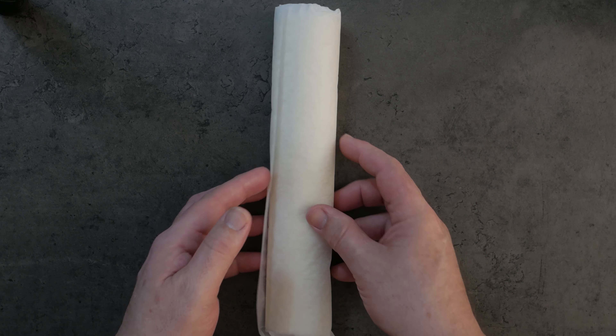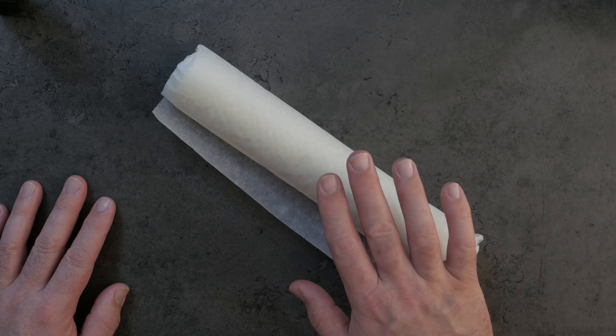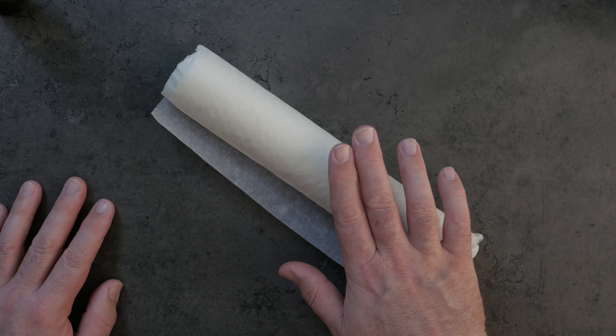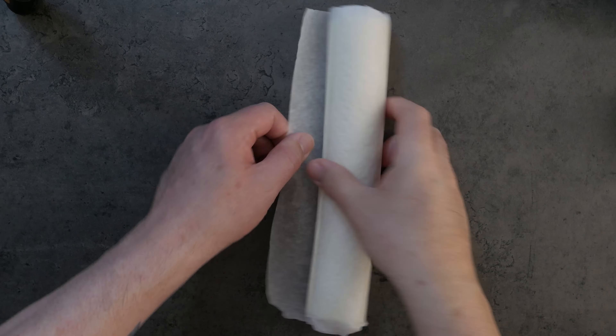Get your puff pastry out and leave it for about 10 or 15 minutes. That will allow the pastry to come up to room temperature, which makes it a lot easier to handle.